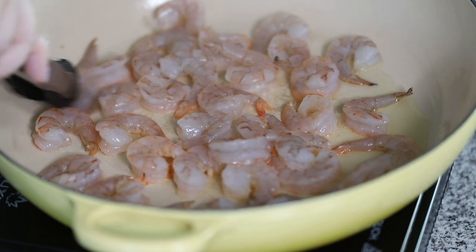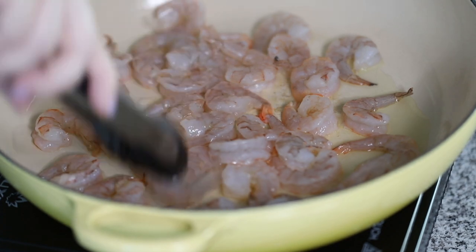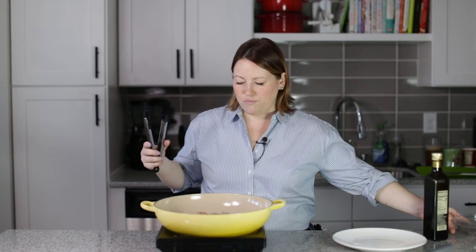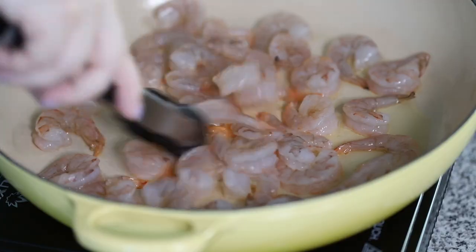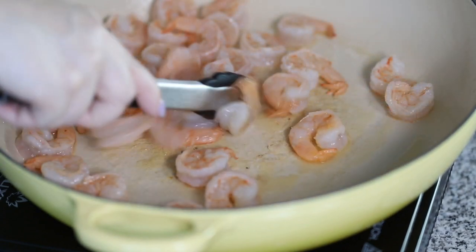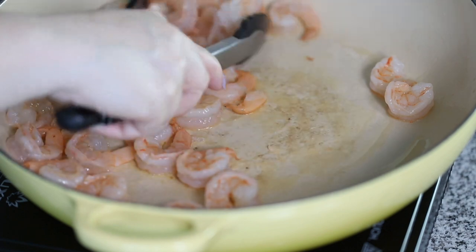So these shrimp are not very huge — they're large shrimp — so they shouldn't take too long to cook. Okay, these shrimp are cooked, so I'm going to remove them to a plate.